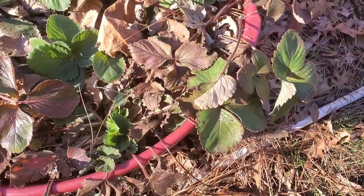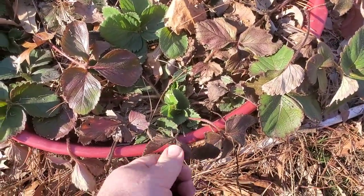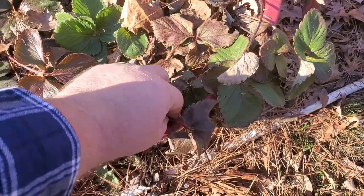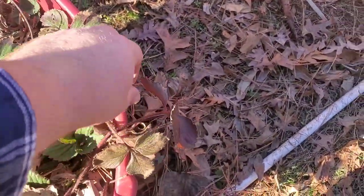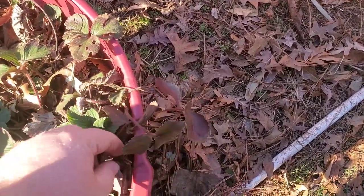Get this cleaned up a little bit — remove the dead, dying, and diseased, like these here. You hear that? They're crunchy. We'll pinch these off. That's crunchy — we'll pinch those off.